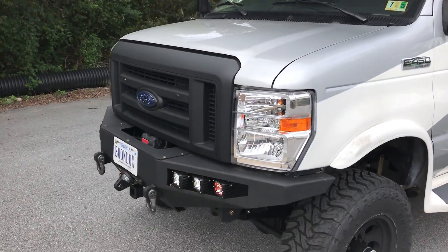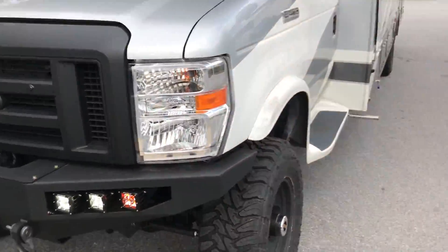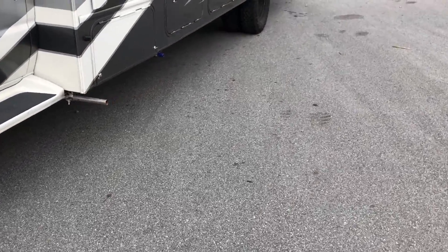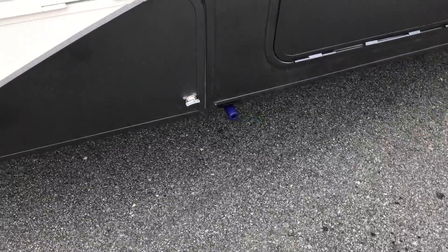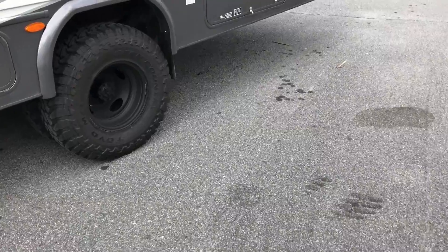We blacked out the front grille and buried some little smoke LEDs. Here's the driver's side OBA port — we usually put them on the RVs, we'll put them on each side, so you have easy access front and rear.